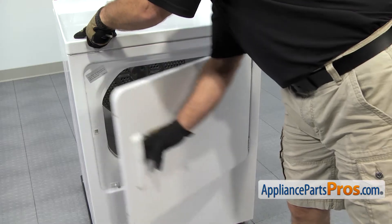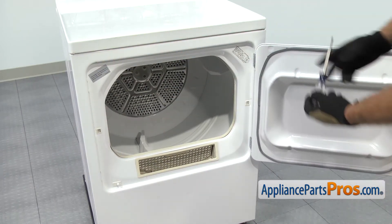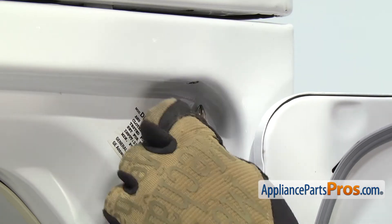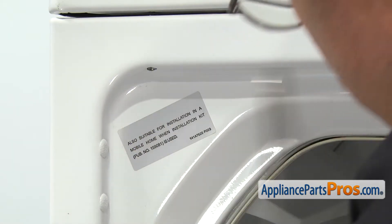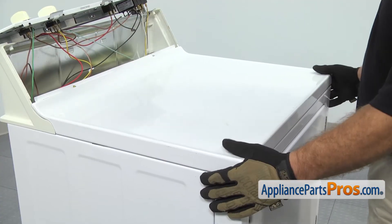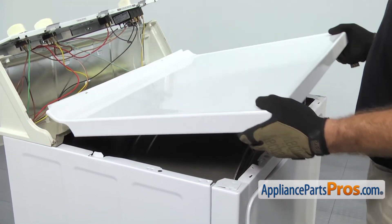Then we can open up the dryer door and use our Phillips screwdriver to remove the two screws that hold the front panel to the top. Once you have both screws out, you can close the dryer door. To take the top off, we're going to lift it up and pull it off the dryer. Once you have it off, you can set it aside.